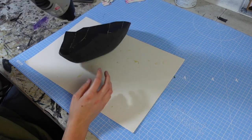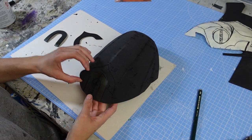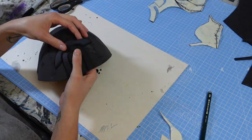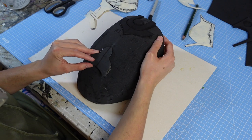I then heat formed it to help it hold its shape. Then I started layering up the details on the mask, first with the forehead pieces in 3mm foam.